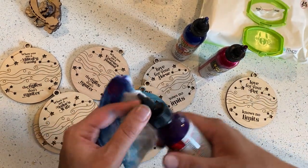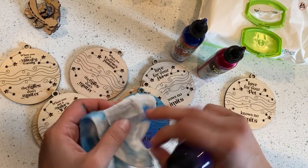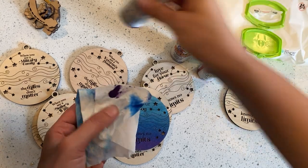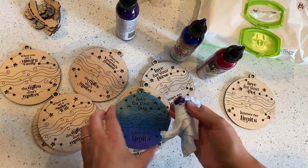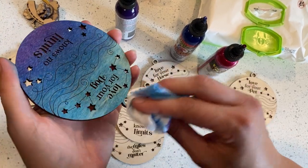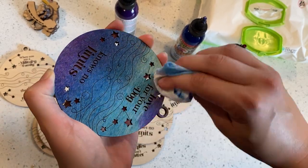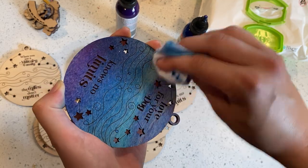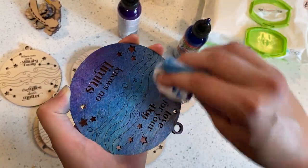And then let's just for fun do the same kind of deal at the top. So I'm going to get just a clean spot of my baby wipe, just a tiny bit of purple. I'm going to make sure there's no big gloppy spots, and then I'll start at the top here and just kind of rub it in until I get what I like.